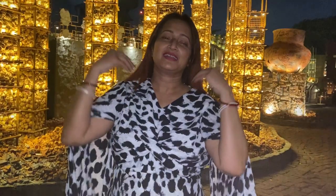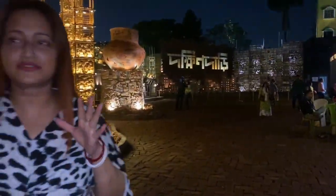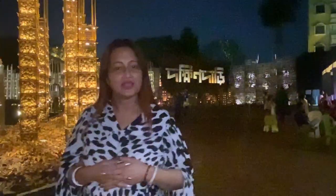Hi everyone. Now it's night, 4 o'clock. This is one of the best pujas of Kolkata. This puja has also got Daishian pens.